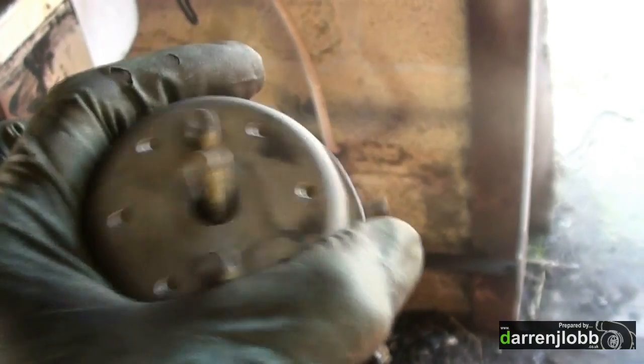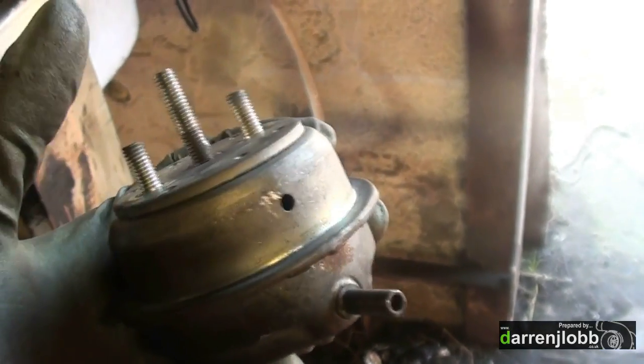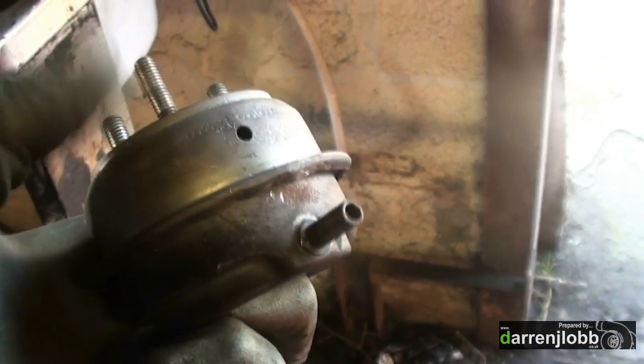That's back together again now — a bit rough around the edges but it does the job. Now when you apply pressure to that side it will push out, rather than having to apply suction to pull it in.